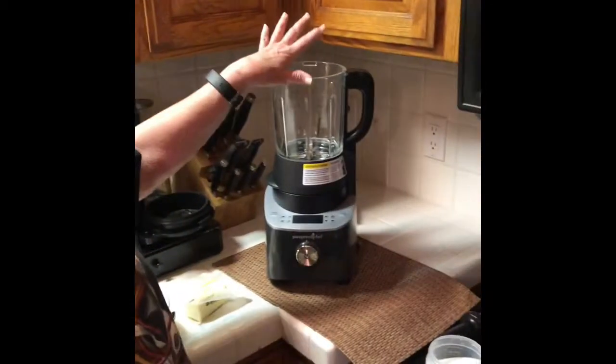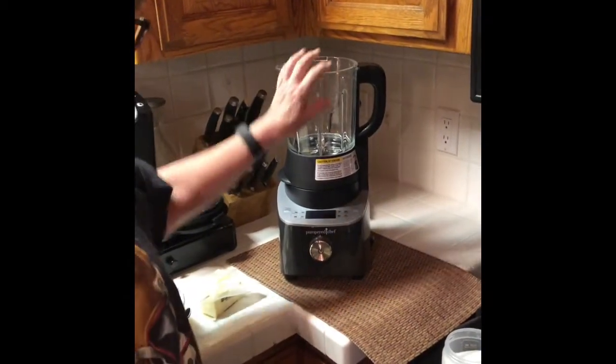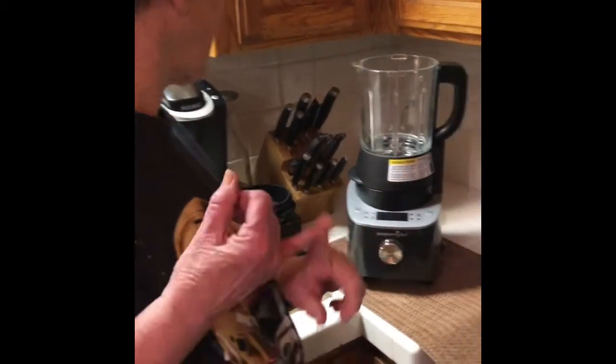Hey everyone, it's Linda with Pampered Chef. I'm just going to do some caramel sauce like I promised. This is our deluxe cooking blender. This blender does everything — it does smoothies, it does alternate milks so you can do your own milk in it.